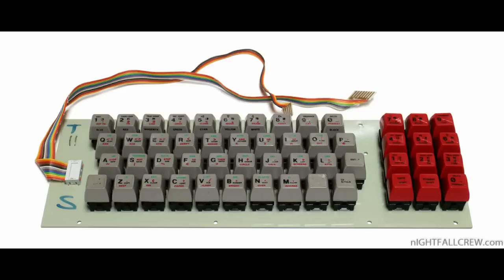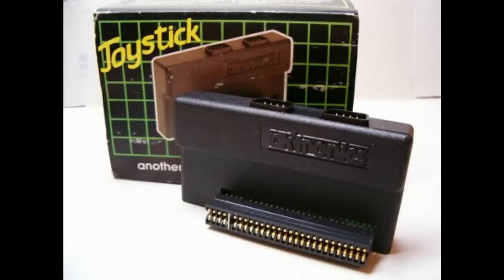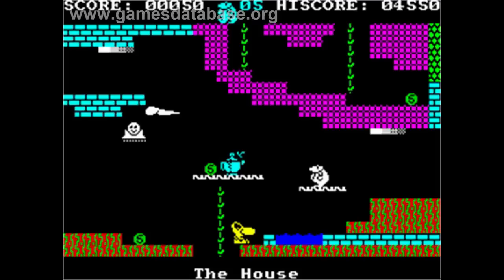It also has a DKtronics joystick port, which was a turbo model that could actually slow down or speed up the game action. So you could literally slow down or speed up your character in a game to help you get through the levels more easily.